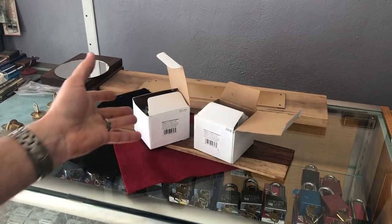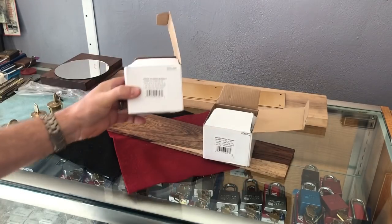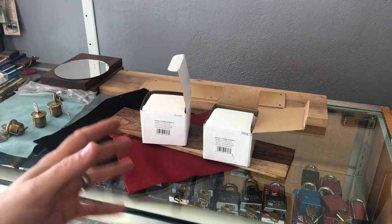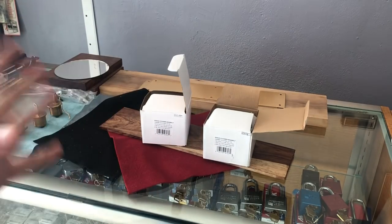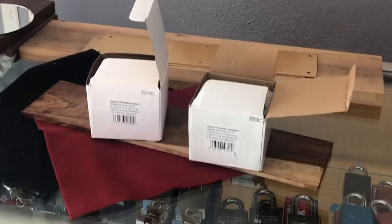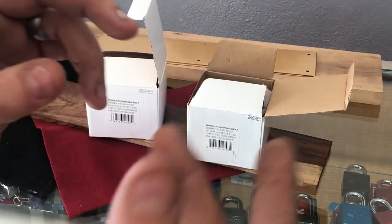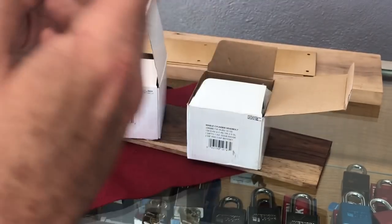As I mentioned, this one was purchased about two months ago and this one we just purchased. Again, these are the Builder's Quality — they are less expensive than the actual Schlage brand locks, and they're designed to really compete with the big box locks like Gatehouse and maybe even Kwikset, Defiant, or other things.